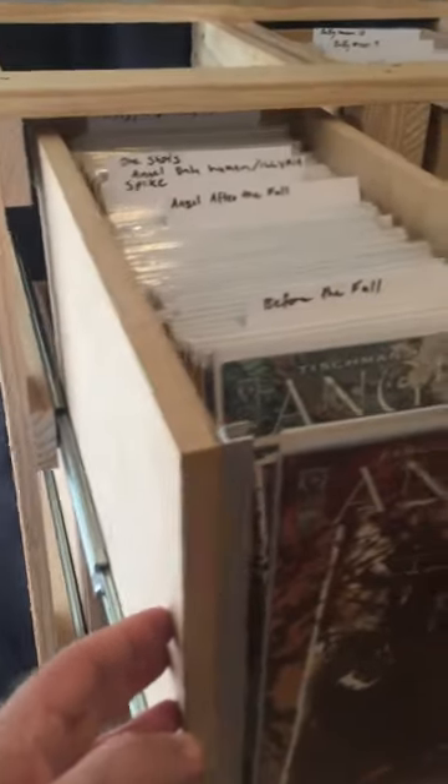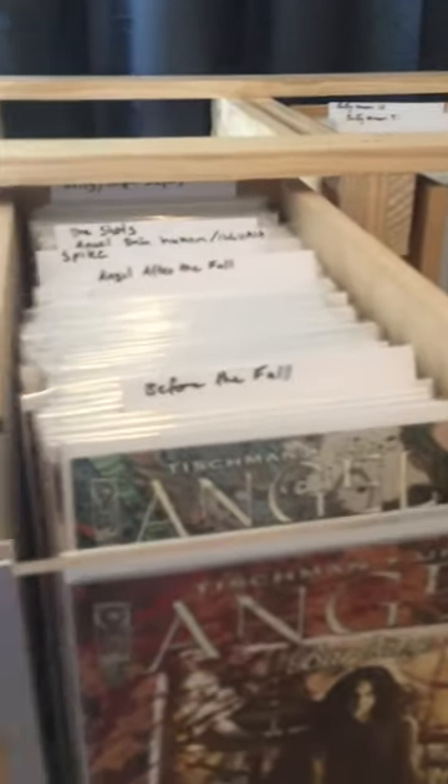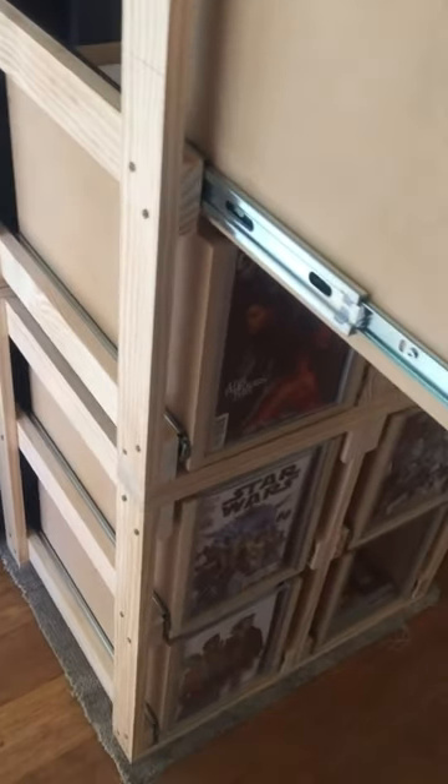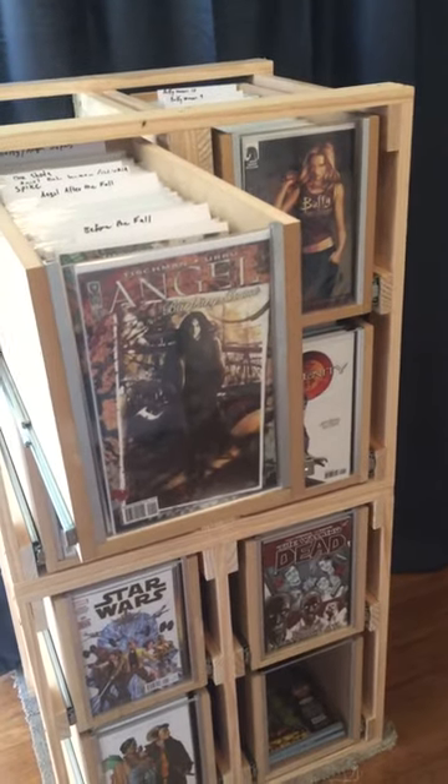I guess most of the measurements are just based on the size of the comic book you're going to put in there. I went just a little bit higher than the book itself. If anyone's really interested in measurements and stuff, I can do that pretty easy.